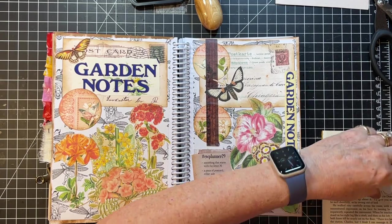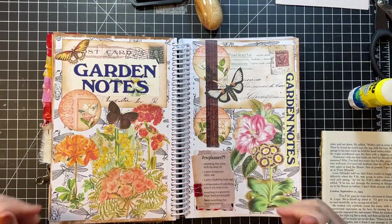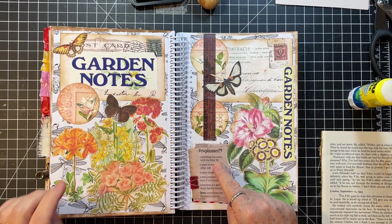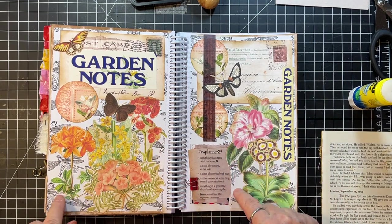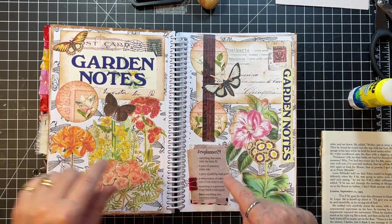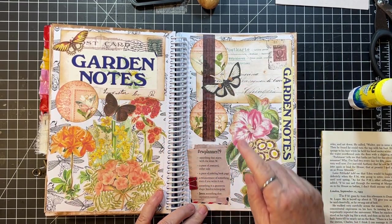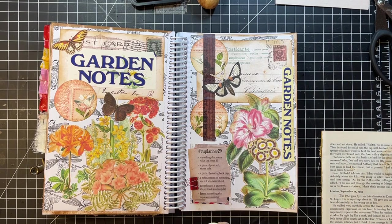That took us like a half hour though, I think. Okay, we got it — we got it. So we have something that starts with the letter N: Notes, pieces of postcards, pieces of coloring book page, a measurement, geometric shapes — is a circle a geometric shape or is that just straight-edge things? I don't know, but anyway that's my shape. And then the garden represents summer, so there we go, we got that one done!